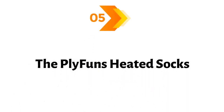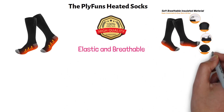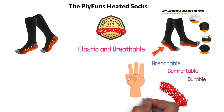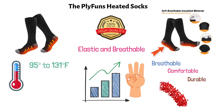And finally, at number five, we have the Plyfunz Heated Socks. These socks are made up of high-quality cotton that is elastic and breathable. The premium construction makes them breathable, comfortable, and durable. They don't get tight on your feet, which keeps blood circulation normal. These socks provide heat through the bottom of your feet. You have three heating levels to select from, and the temperature can be set between 95 degrees and 131 degrees Fahrenheit, adjustable according to weather needs.